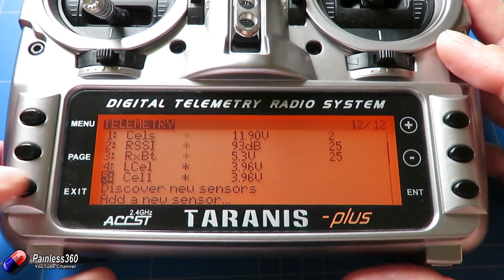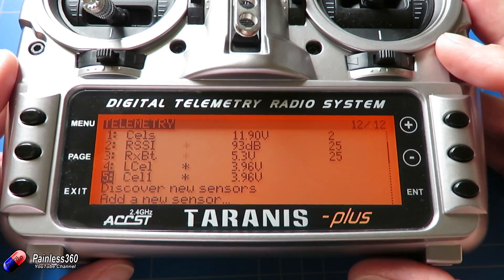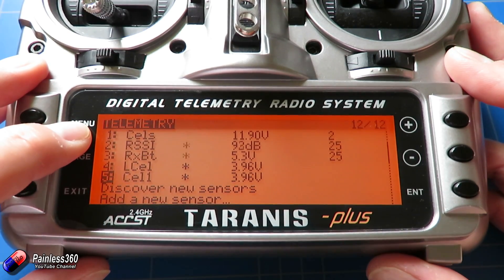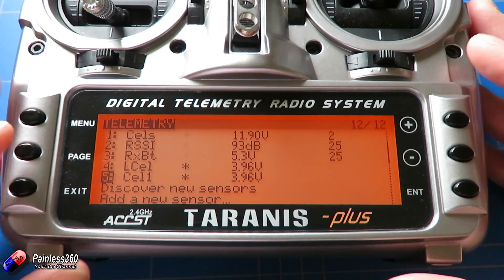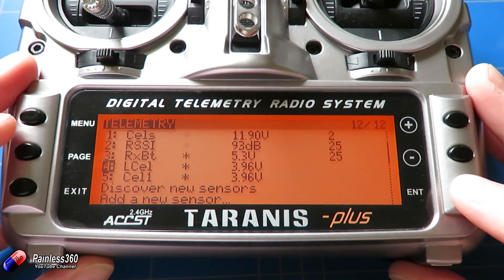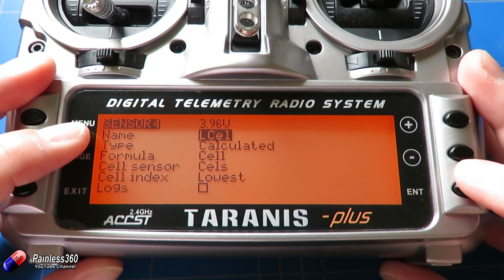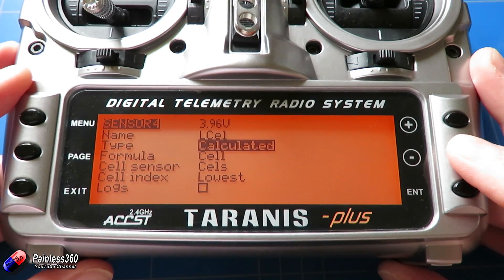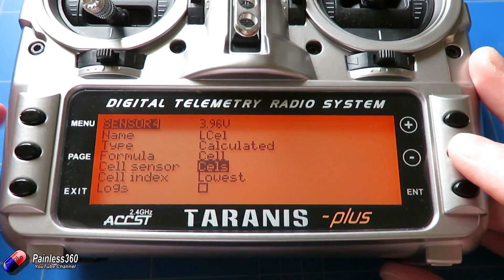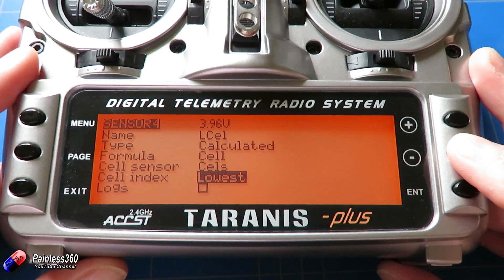I've already set up a couple of extra sensors. Sensors 4 and 5 are ones I've created from the sensor we can see from the smart port LiPo battery monitor. CELS shows 11.9 volts which is the total, and I've set up something called L Cell which shows the lowest cell voltage. Its type is calculated, the formula is cell, the cell sensor it's coming from is that CELS sensor at the top of the list, and the cell index is lowest.